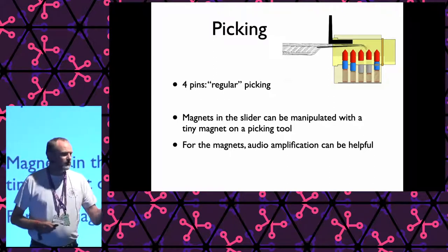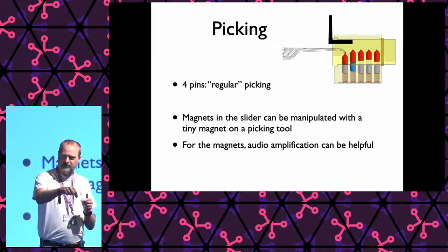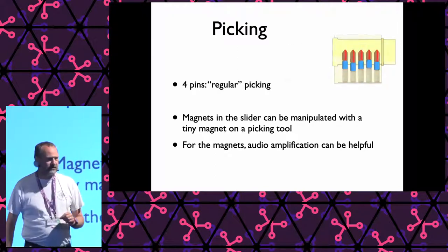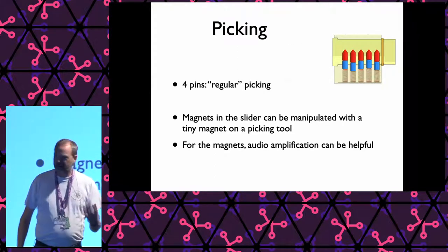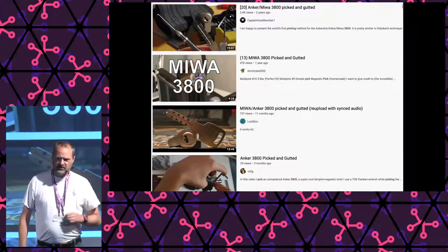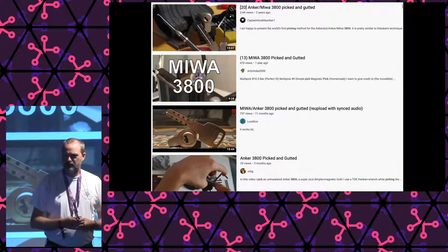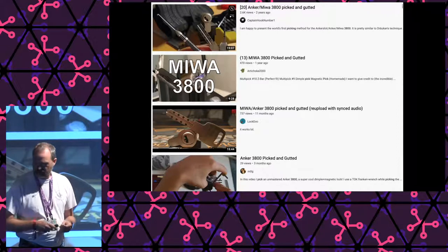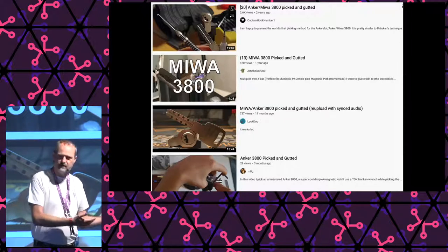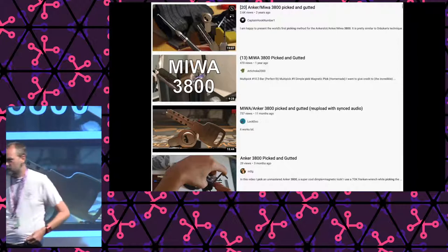These magnets can also be manipulated. If you take a piece of metal and glue a small magnet on the end of it, you can insert it in the lock and wiggle it to manipulate the sliders. You can also use audio magnification to make it easier to figure out what is happening and open this lock. This is not easy. When I started my research, which was already quite a few years ago, I had not seen anybody open this cylinder before. But later on I found at least four videos on YouTube where you can see this lock actually being picked by hand — though there are only a few videos, which already tells you it is a very hard lock to pick because of those magnets.